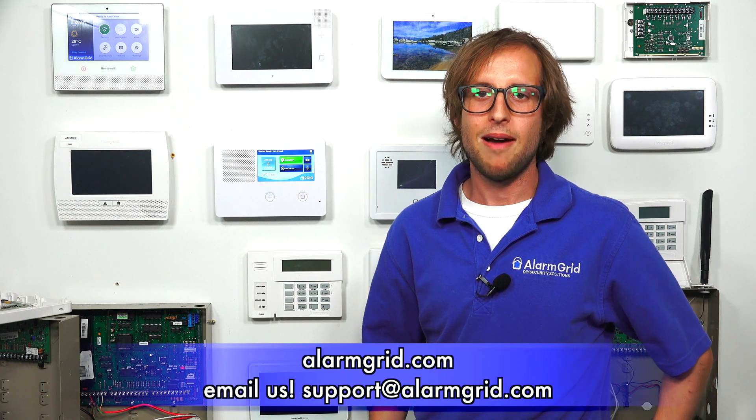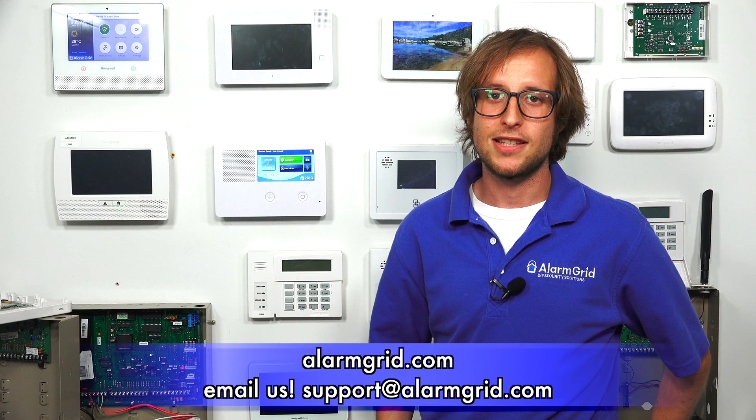That'll be in the FAQ listed below. So that's how you power on a 2GIG GC2e security system. If you found this video helpful, make sure to give it a thumbs up and remember to subscribe to our channel for updates on future videos. If you have any questions about the GC2e or alarm monitoring, send us an email at support@alarmgrid.com. We're always happy to help. Hope you enjoyed the video. Thank you.